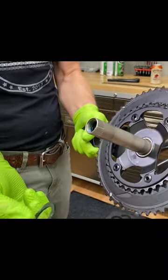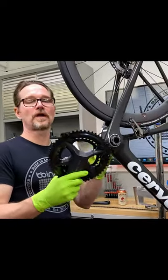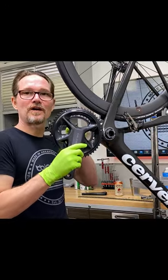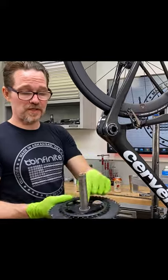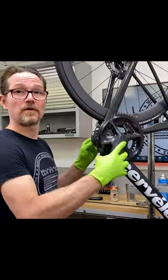That's going to add two millimeters to your offset, and you would be chasing your tail wondering why you can't adjust your front derailleur — because the crank is now two millimeters or more further out than it's supposed to be. So make sure it's stripped down all the way before you go ahead and put it in the bike.